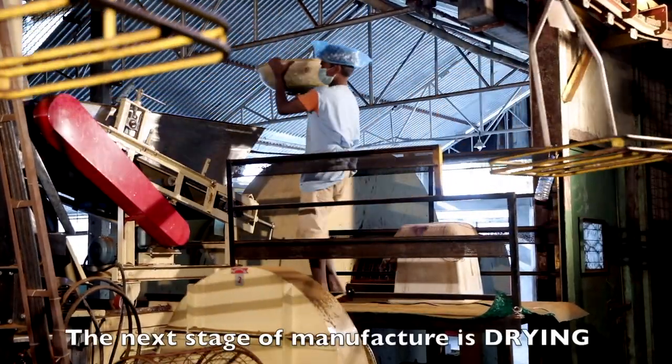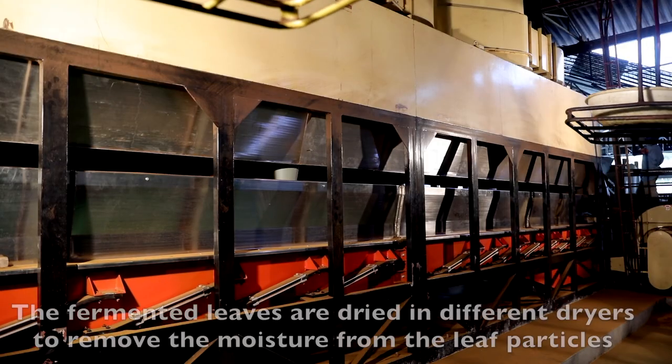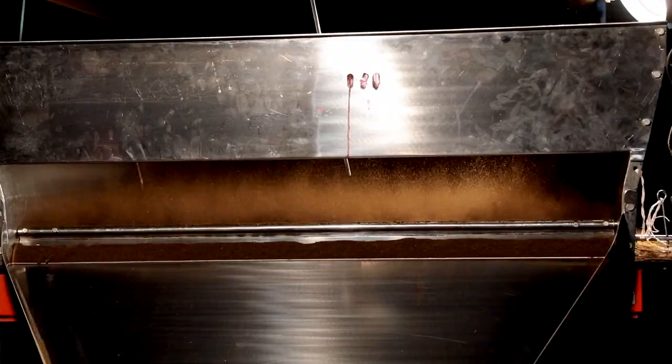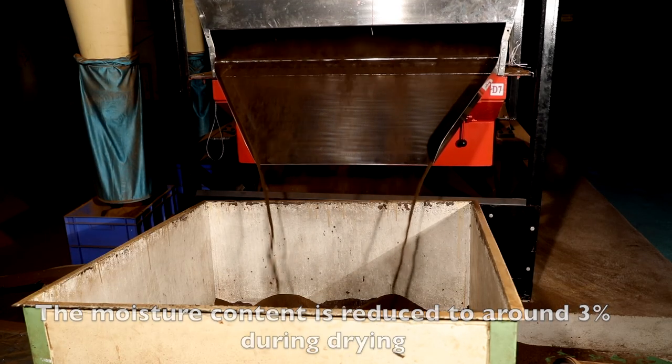The next stage of manufacture is drying. The fermented leaves are dried in different dryers to remove the moisture from the leaf particles. The moisture content is reduced to around 3% during drying.